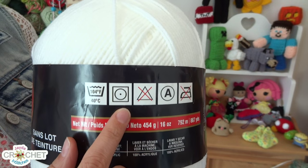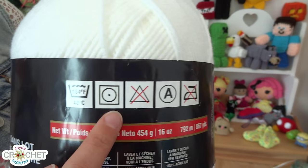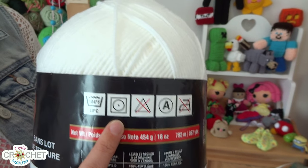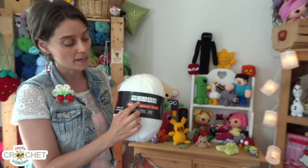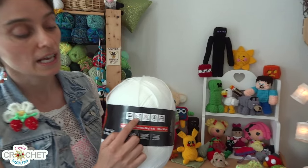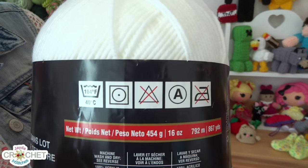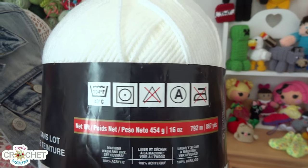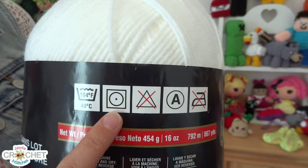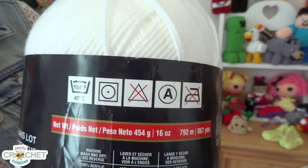The symbol next to the washing machine is typically a square, and this is the drying instruction — washer, dryer. A square represents a dryer. In this case, you can put this in a dryer and dry whatever you make out of this acrylic yarn. The square has a circle in it, and inside the circle is a little dot. Fewer dots means cooler air; more dots means warmer. In this case, you can tumble dry whatever you make, but you have to use the lowest heat setting because acrylic is technically plastic and you don't want it to melt.